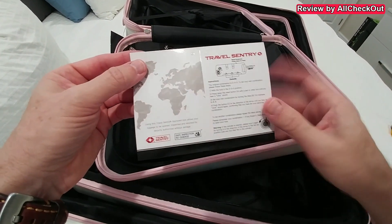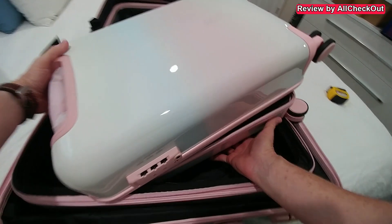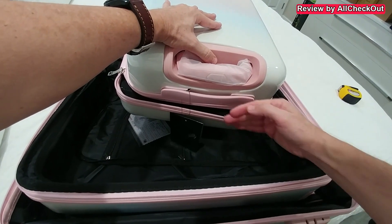There's also a description inside on how to change the lock code — I hope it's focusing nicely so you can read everything. And there's a really nice handle on top here as well.